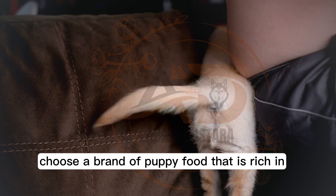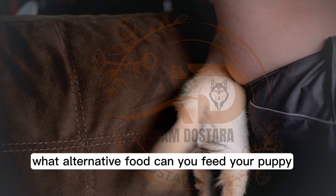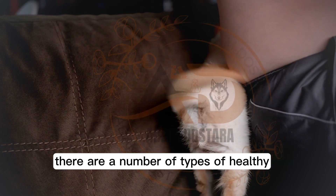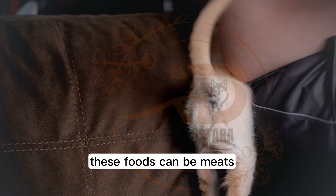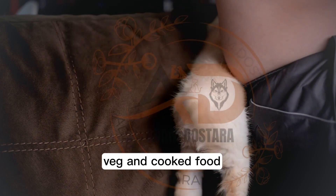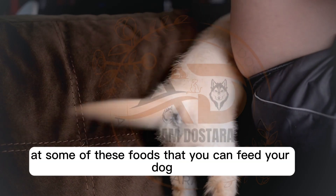Choose a brand of puppy food that is rich in the nutrition that puppies need. There are a number of types of healthy dog food you can feed your dog other than kibble. These foods can be meats, vegetables, and cooked food. Let's take a look at some of these foods that you can feed your dog.